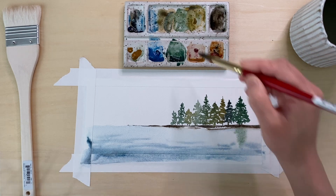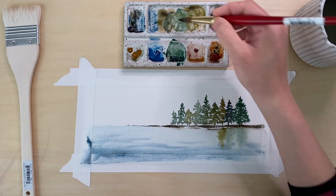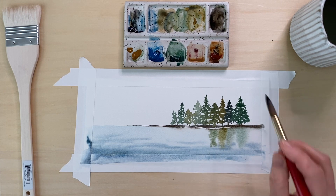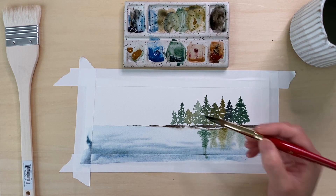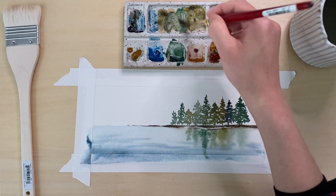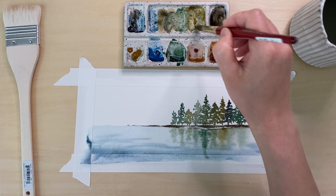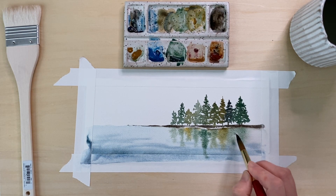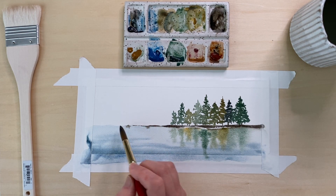Then I'm going in to add the reflection of the trees. This is where you can tell if you drop in your color too early — if the paper is very wet, your paint will bloom and bleed out very quickly and widespread, and you'll lose the structure of the stroke. It'll become a big blob. This is actually a good demonstration of that happening if you look at the far right tree in this example — I went in too early and I'm going back to fix it right now.